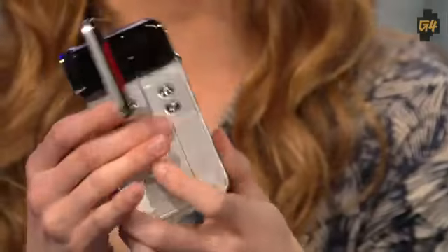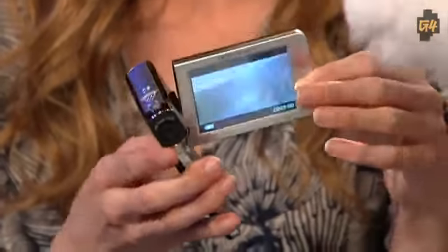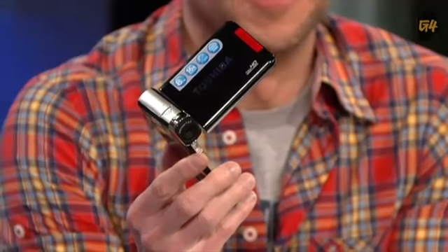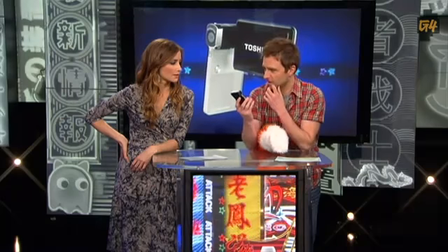Toshiba made this cam pretty portable — super light at only four ounces, and just a little thicker than the smallest flip cam. It does feel a little plasticky, but it's so light that you don't even notice it's in your back pocket. It's actually a little bit firmer than you think it's going to be, and it's much lighter than a phone.